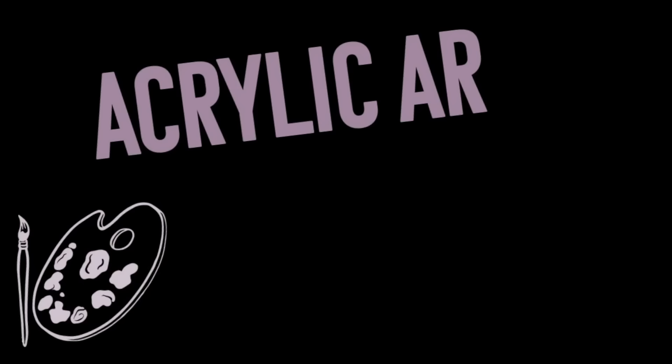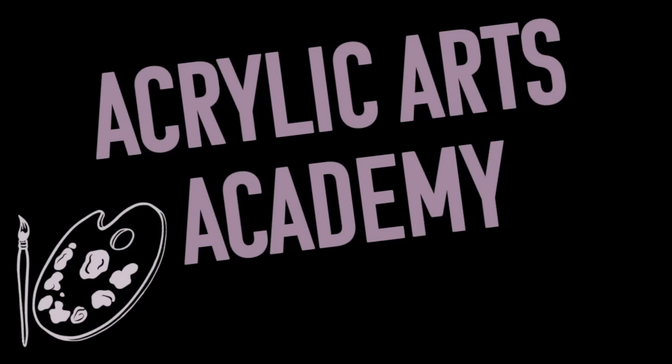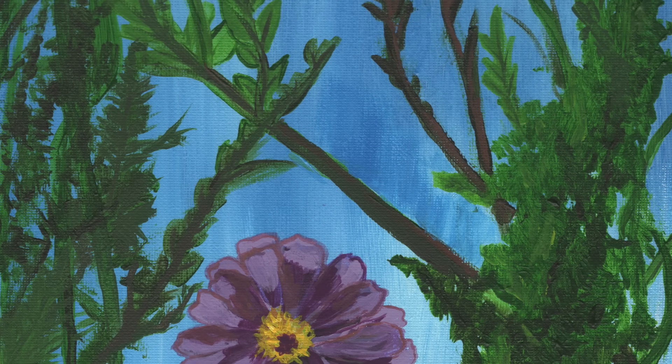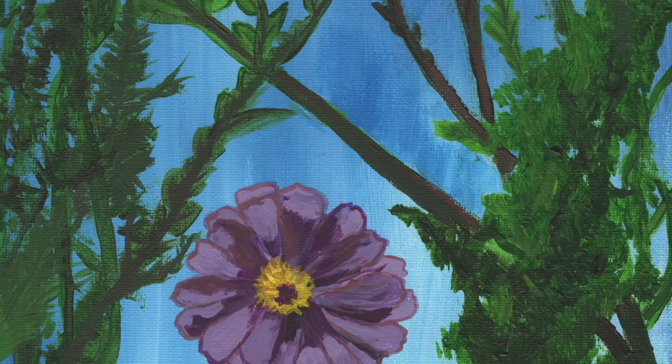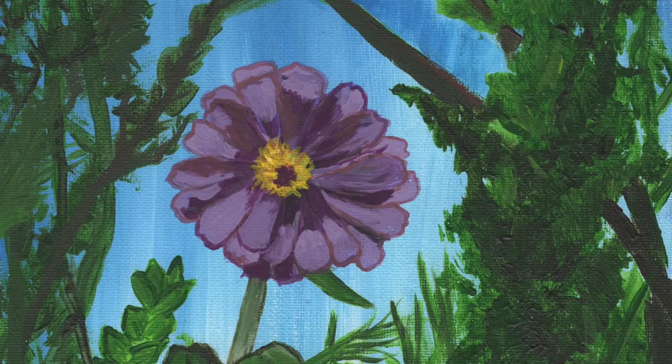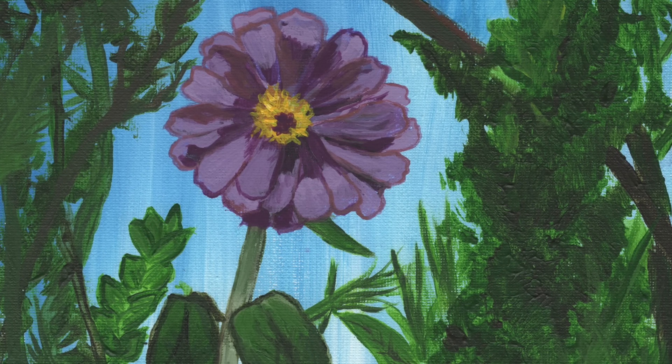Welcome back to Acrylic Arts Academy, where we teach the world to paint. Today, we will guide you through painting a beautiful magenta garden cosmos. This easy floral painting tutorial is perfect for beginners who want to learn how to paint petals, leaves, and vegetation.